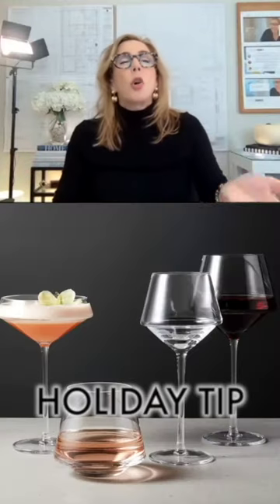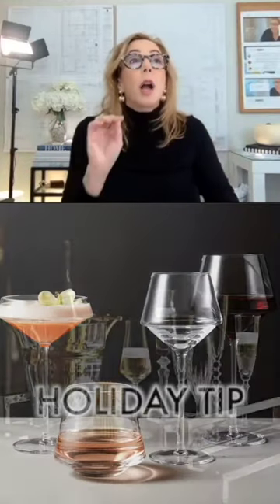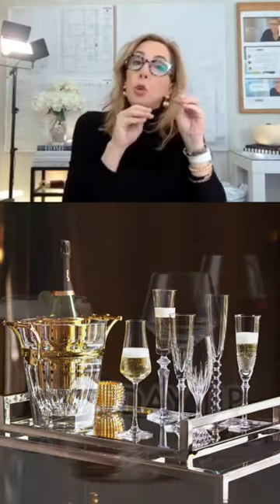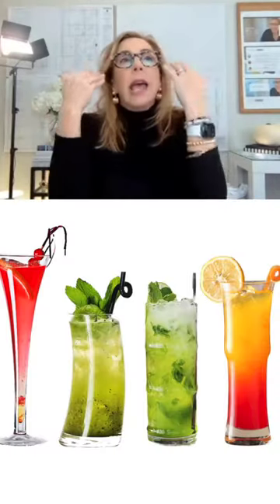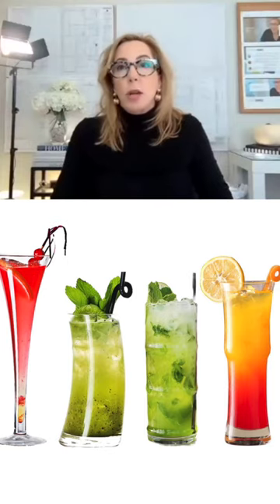You want to line up a couple of glasses — even if it's like a selection of four. Know your group, know yourself, and edit accordingly, because no one needs every glass like this unless you're a restaurant.